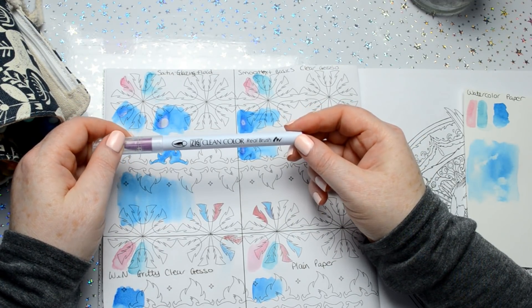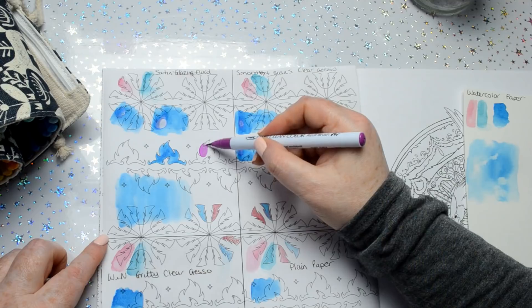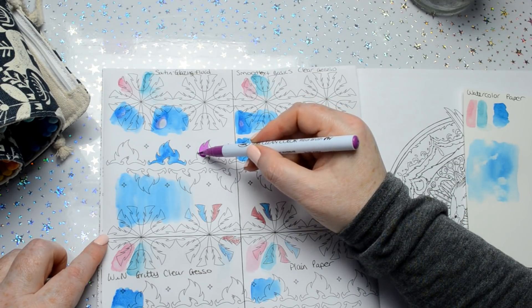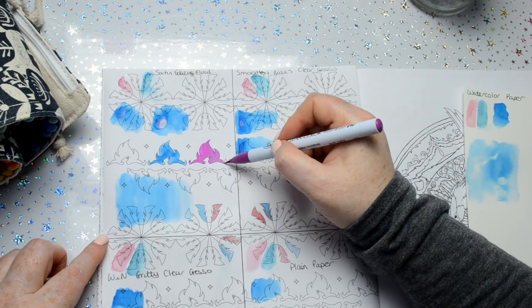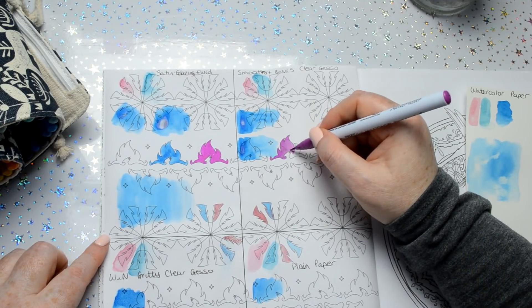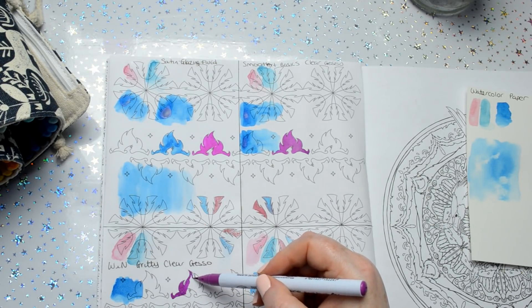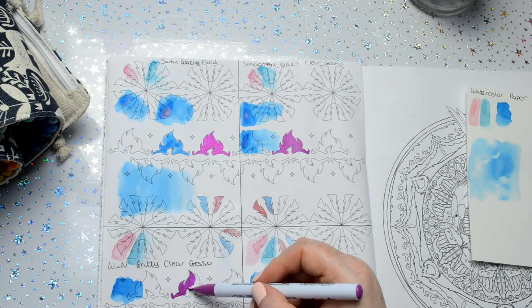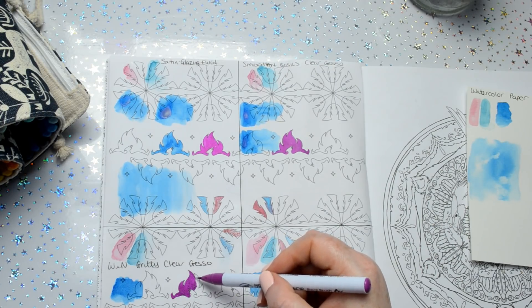Now I'm going to try a Zig Clean Color Real Brush pen. I'll put a layer down, let it dry, and then try to lift out some highlights — and I'll do that on all four surfaces. I'm being extra careful on the rough gritty gesso because I don't want to ruin the end of the brush. I would absolutely not recommend using this brush on it, simply because it will ruin the brush.